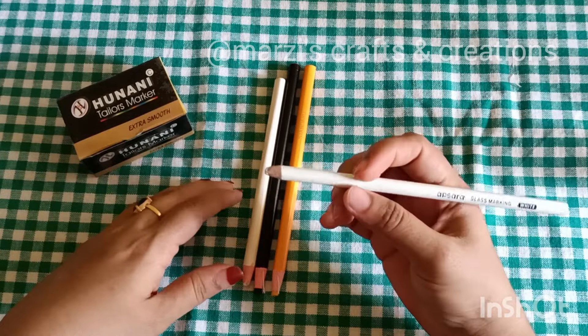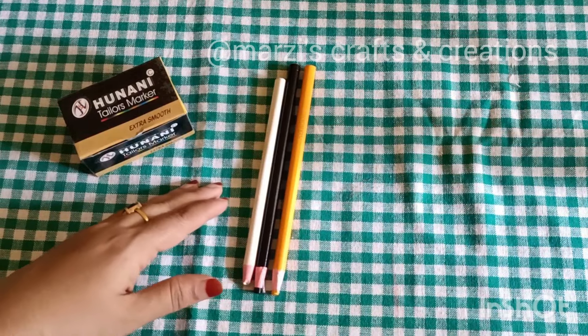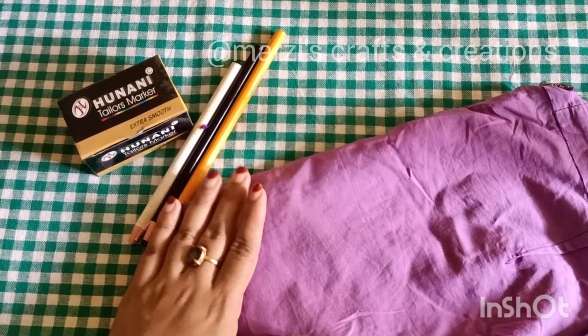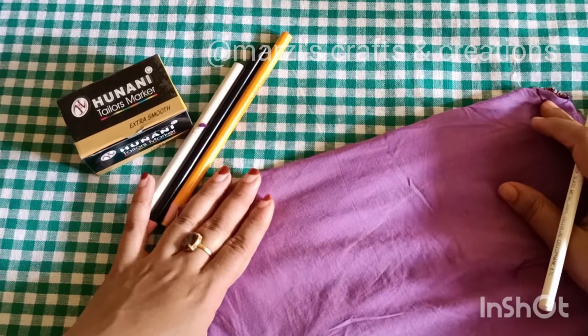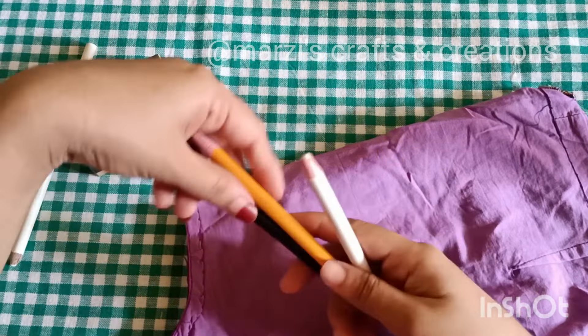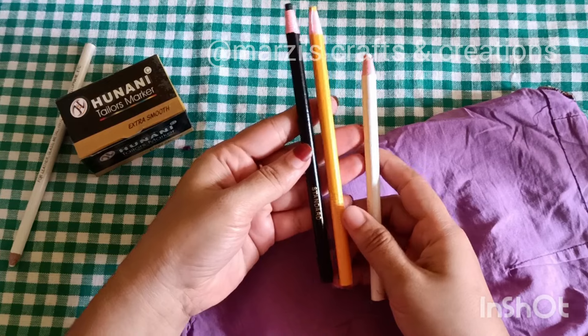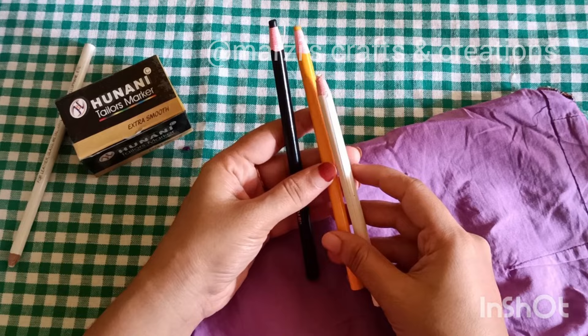This is not a regular pencil — it is a very simple marking pencil. This pencil is a 10-piece set. This is a 15-piece set. This is a highly polished pencil. This pencil does not have a sharp tip.